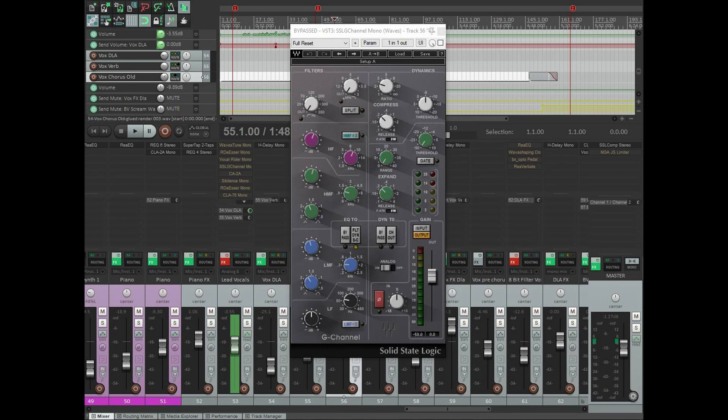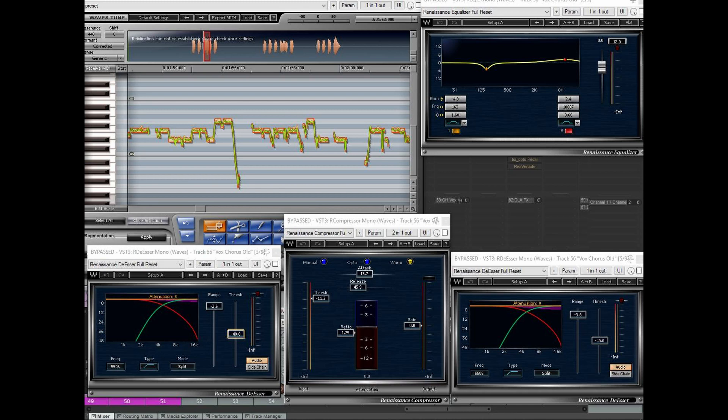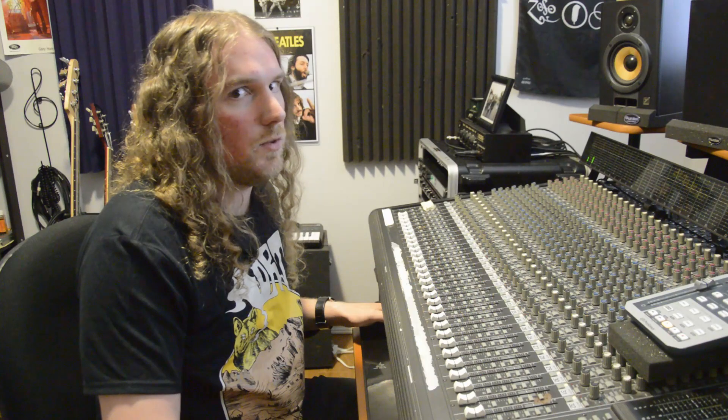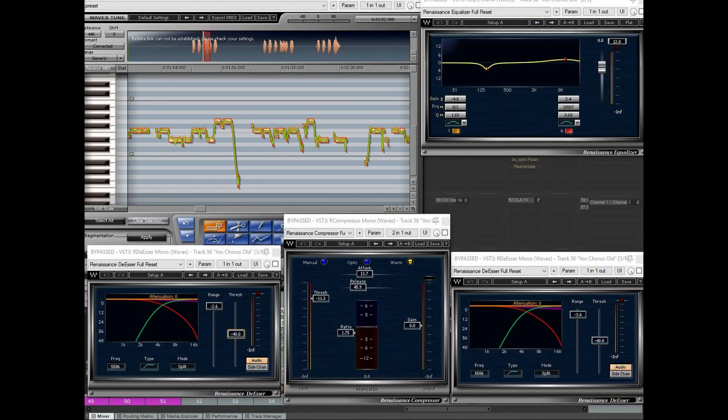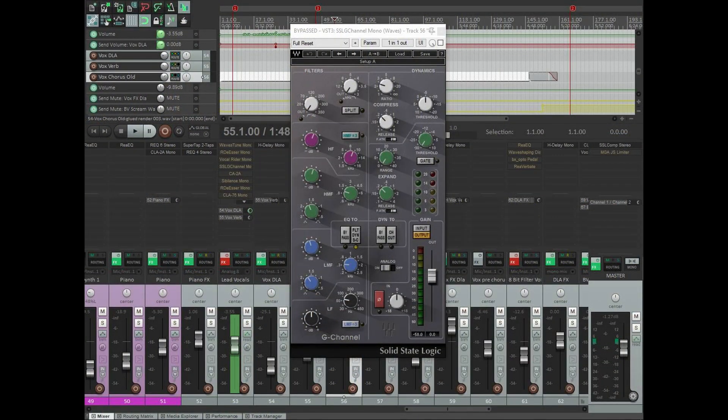Lastly on the SSL EQ I've got a 2.5 decibel cut at about 350 Hz to take out some muddy low end and give the bass, drums, and everything else living down there more space. This plugin also has a compressor I've engaged at a ratio of 2.3 to 1, with a slow attack, quick release, set to take off maybe three decibels at the hardest hitting point. You can hear it adds a whole lot of color, brightens the high end, and the compressor squishes it down and brings everything right into your face.